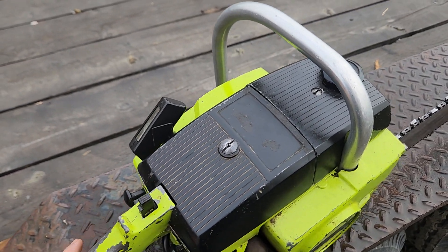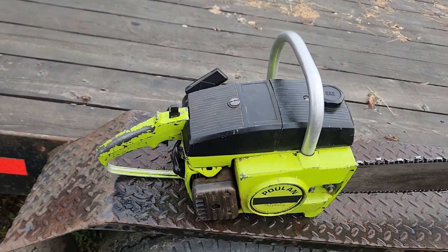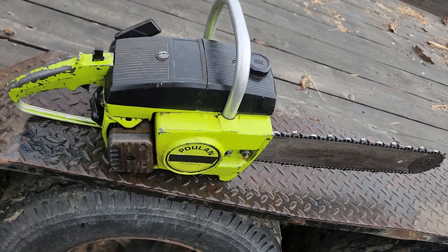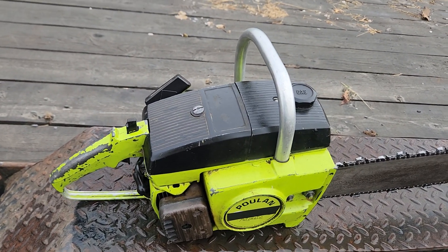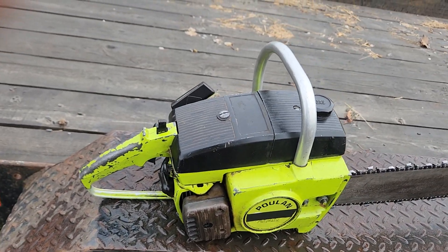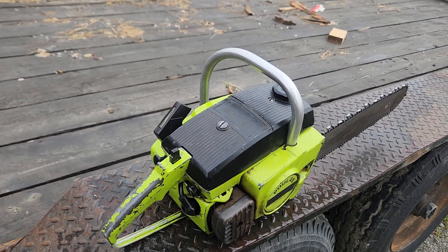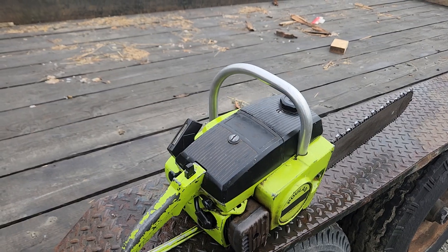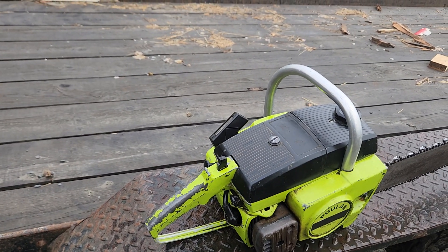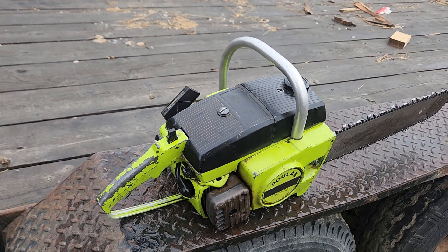I heard it was converted because they wanted to use different saw parts, so if they got sued, they couldn't narrow down the saw model. I also heard there was an interview, and one of the original directors — I can't remember his name — said something like, 'I thought we settled it — it was a 306A converted to a 245A.'